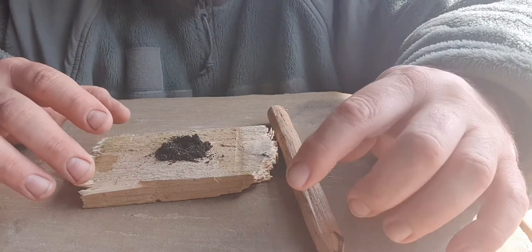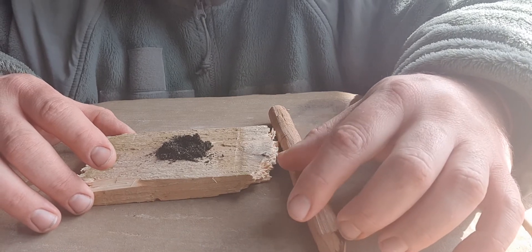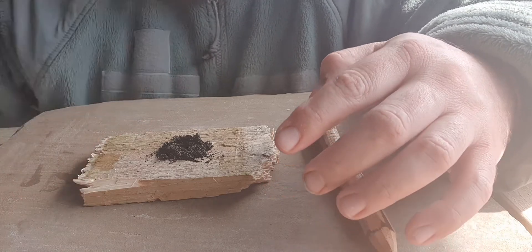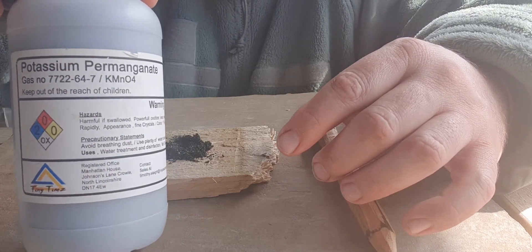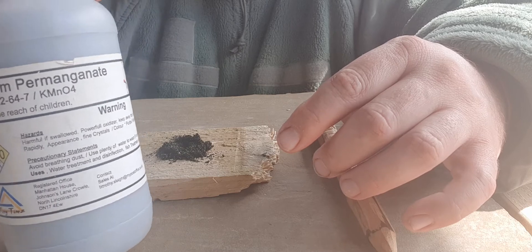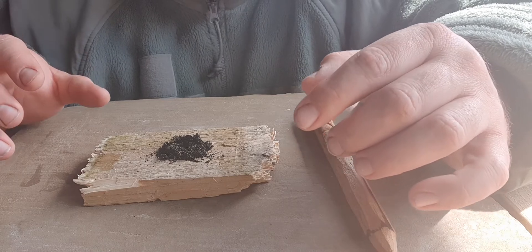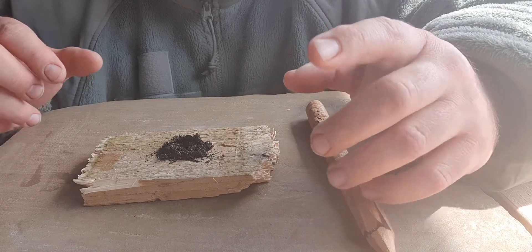Hi and welcome. This is just a continuation of the little fire-starting videos I'm doing. What I've got here is some laboratory grade potassium permanganate, as you can see. With any chemical, it's always important to read the safety sheet that comes with it, so you know the kind of dangers you're going to come across.